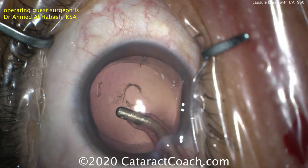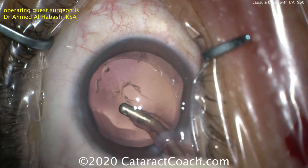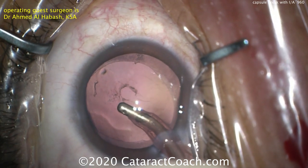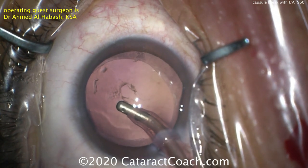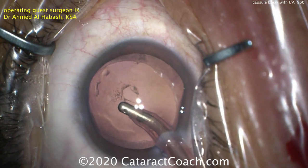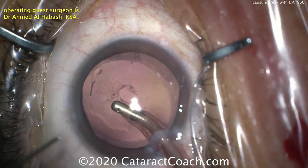Now what? Stay in position one — very important. Keep your foot on position one, keep the eye inflated. Do not let the anterior chamber collapse. Do not pull the phaco probe or the IA probe out of the eye at this point. That's going to keep your anterior hyaloid face intact and prevent prolapse of vitreous into the anterior segment.